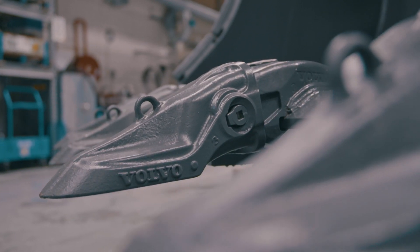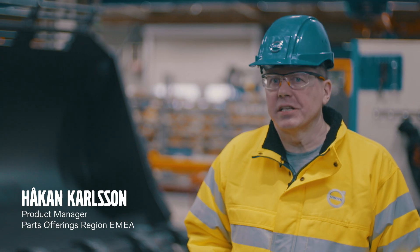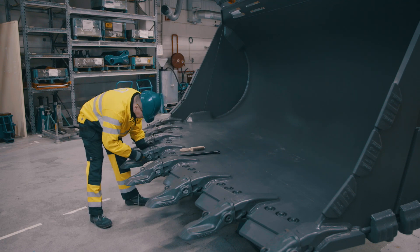Let me show you the new Volvo V2 system, next generation, with a hammerless design. Very easy to fit. First of all, clean the pin socket.